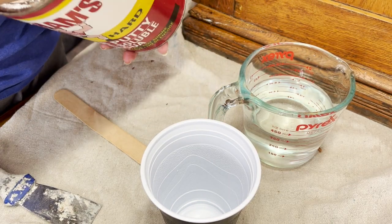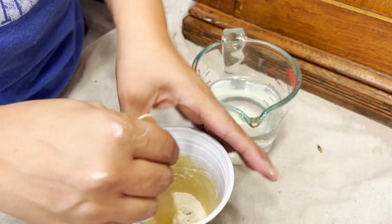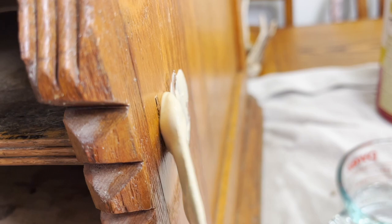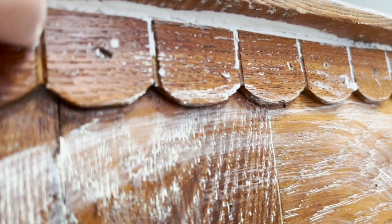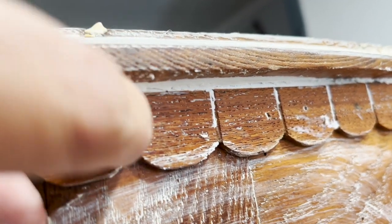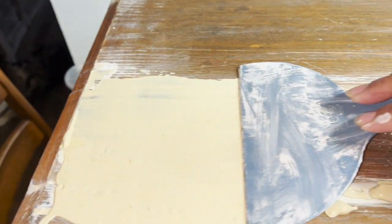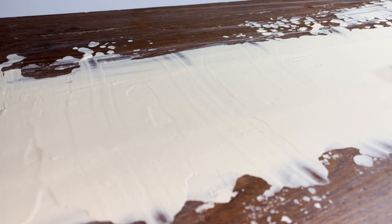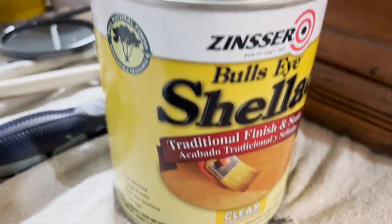I took Durham's Putty Powder and mixed it with water. You can mix it as thin or as thick as you like — it does dry very rock hard. In this scenario I used a thinner consistency because I really wanted the Durham's Wood Putty to get into all of the crevices, since there were so many uneven ones. Where the top of the wood meets the bottom of the base, I used IOD's air dry clay. After putting on the putty powder and sanding it down, I put a big patch of putty again because there were so many inconsistencies in the wood and it was very unleveled.